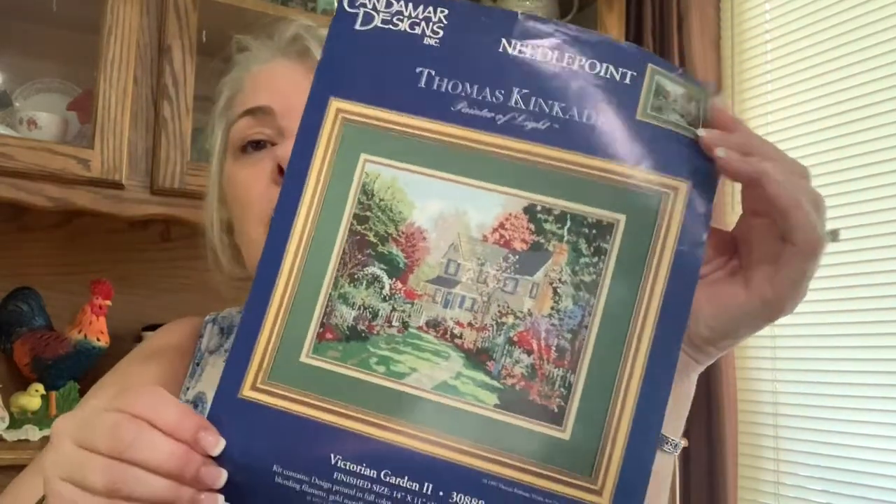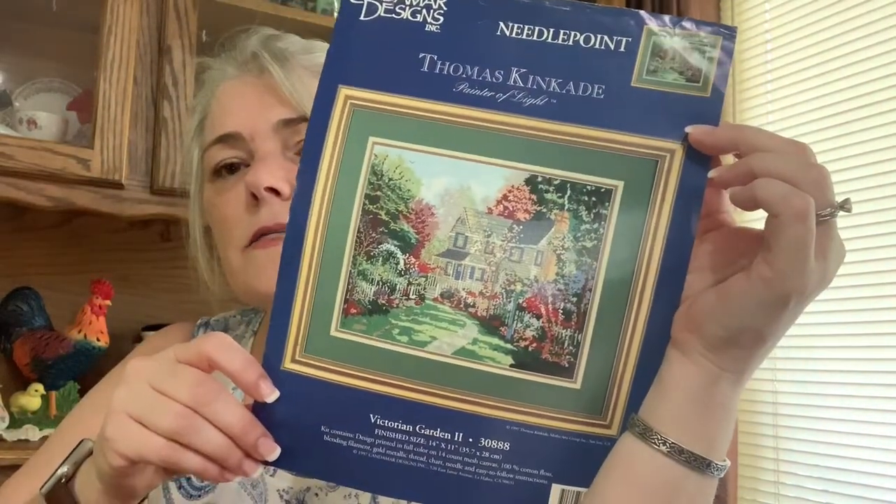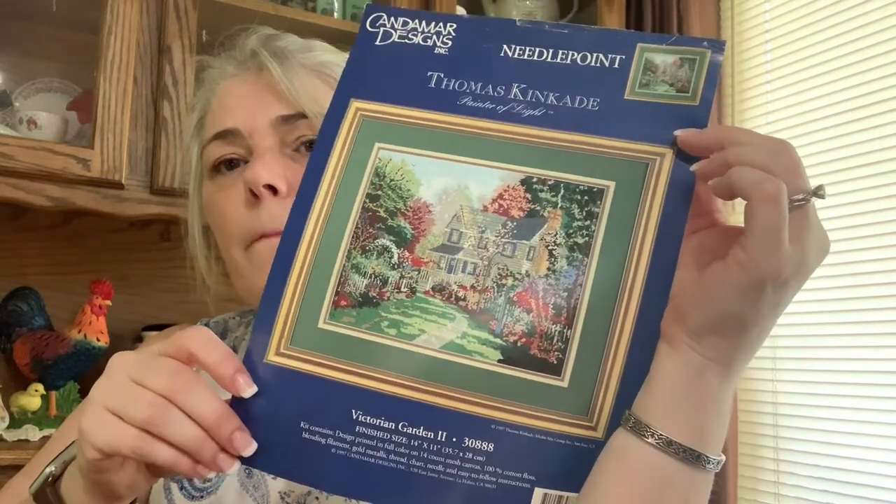Here's another WIP I started a few years ago. It's from 1997, although I think I bought it in the early 2000s, worked on it for a little bit and then put it aside. I really like needlepoint. The only needlepoint I've really done is the kind with yarn on regular needlepoint canvas, like you'd use for seats on footstools. I picked this up — it's a Thomas Kinkade, and it's called 'Victorian Garden II.' It's just beautiful. This is the kind of house I love.